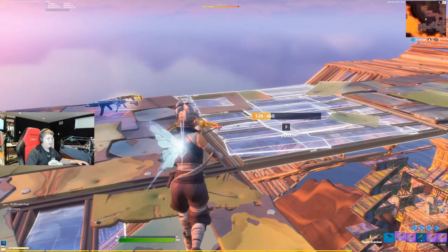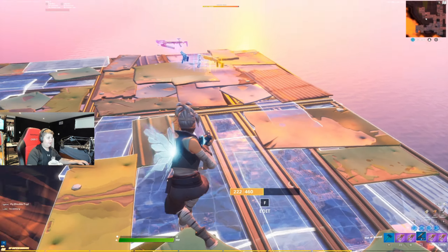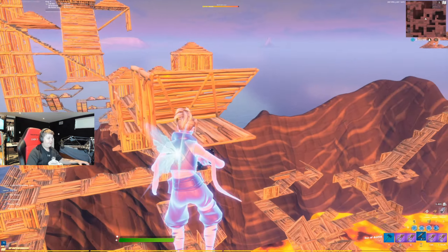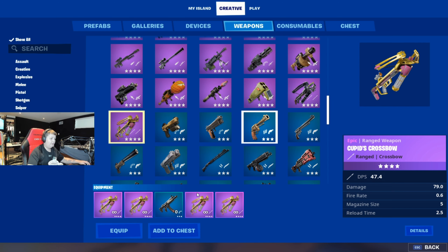A lot of people think those fast YouTubers are actually floating, but there's a trick to keep a floor invisible that a lot of YouTubers use to float. I'm just gonna show an example and show you what you need for your loadout.